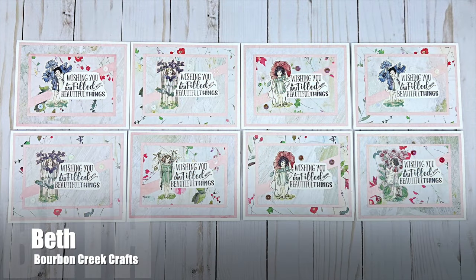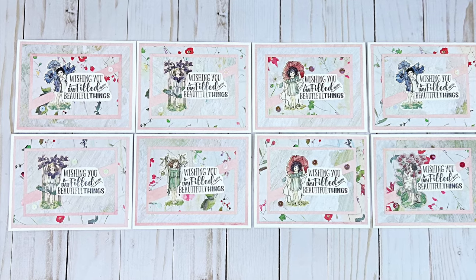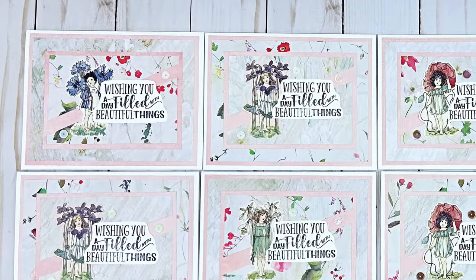Beth of the Bourbon Creek Crafts YouTube channel used the August 2024 sheetload to create a set of eight beautiful cards. I love those fairy focal points and that sentiment.